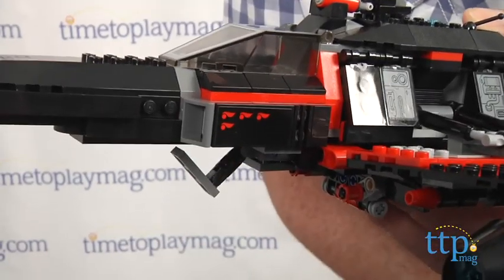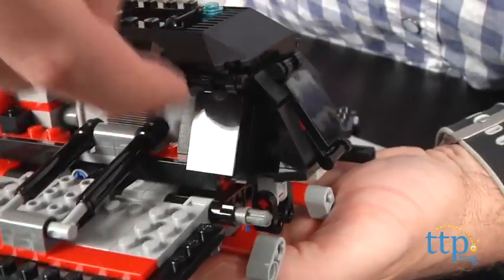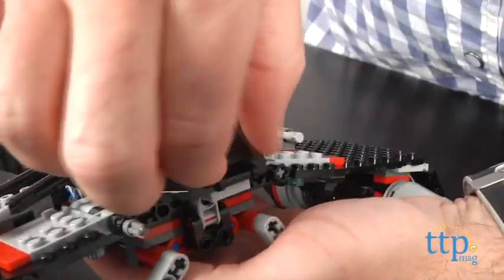The Starfighter also has some cool details like retractable landing gear, side compartments, a hidden hatch in the back, and two Flick missiles.